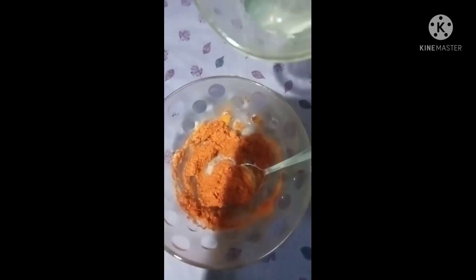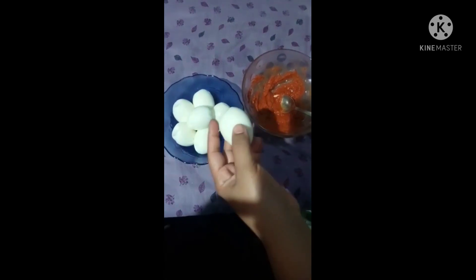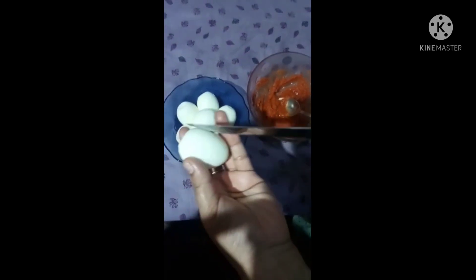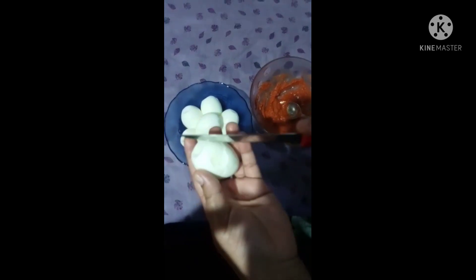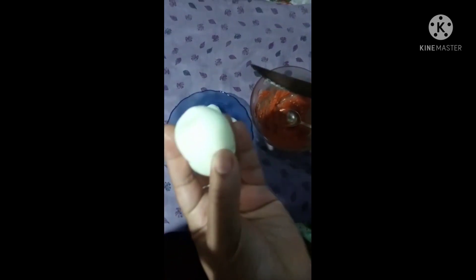1 teaspoon of spicy. We will also line it up to it. That's why we will take the masala in here.